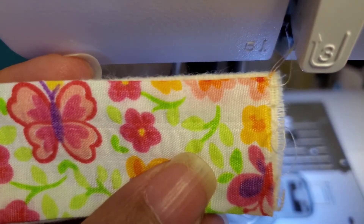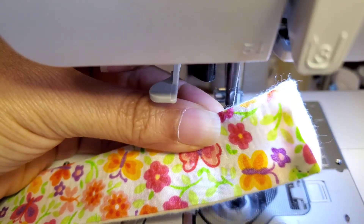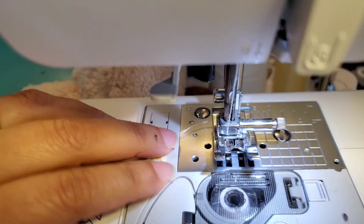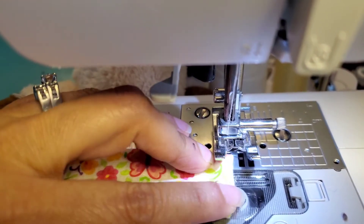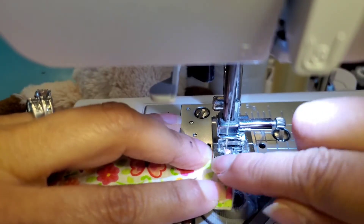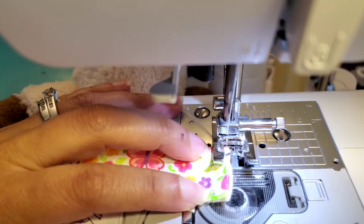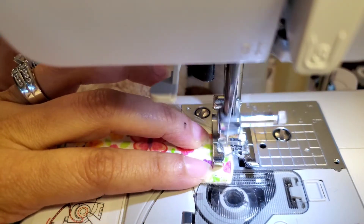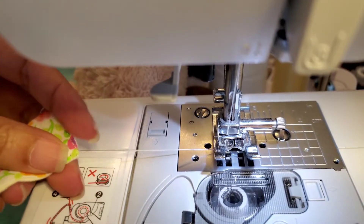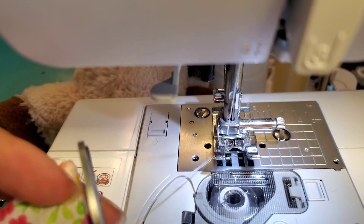I'm going to fold the edges, iron, and then sew. This is what I was talking about — I folded inside so it won't fray, and I'm going to go ahead and just close it, making sure it's perfectly aligned. I'm going to stop there — I don't have to secure it because I will add velcro to it and that's going to help secure it even more.